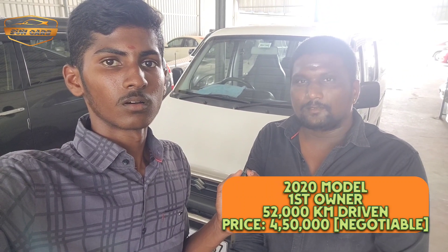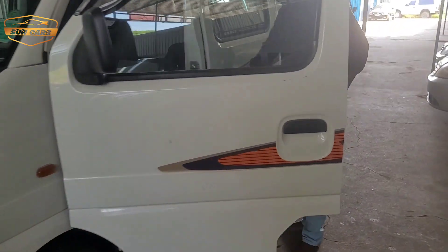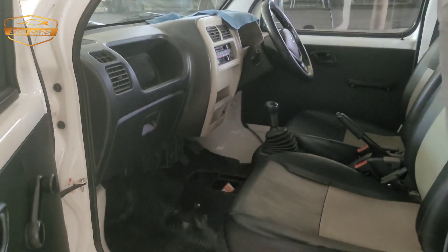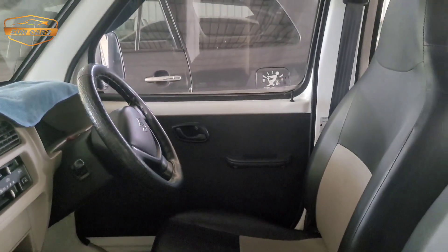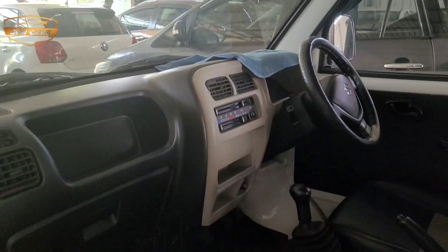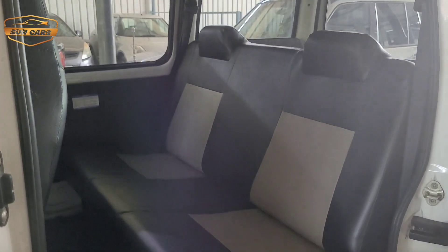I will show you the interior. If you look at the interior, you can see it as well. It is comfortable.